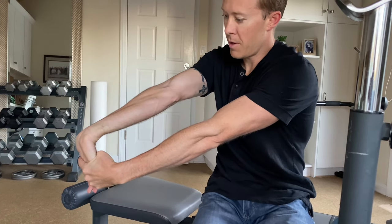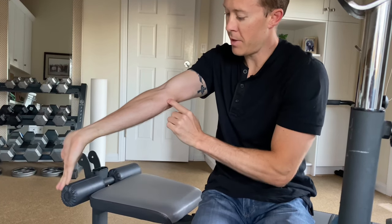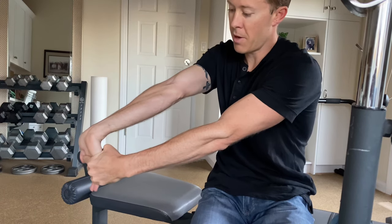Hold there for a few seconds. If this creates pain back at the inside of the elbow there near that tendon, that's a positive test for golfer's elbow.